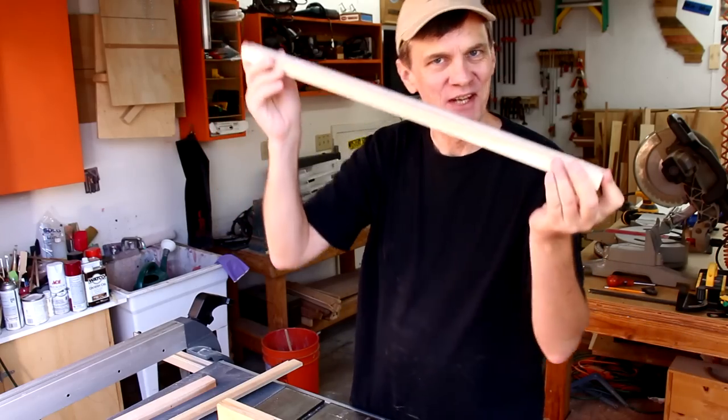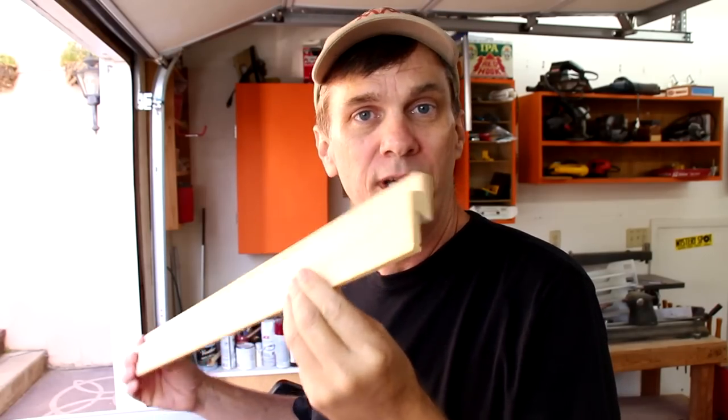That's better — that fits into that channel just fine. Now again, if you didn't make that same mistake I made, you'll have plenty of extra wood here to make this sliding locking mechanism.